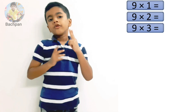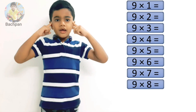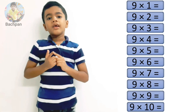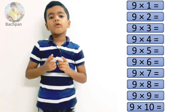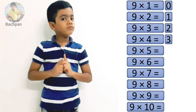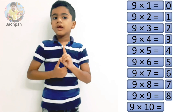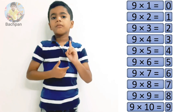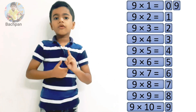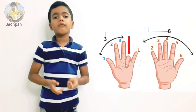I believe the 2's table is the easier one to remember and the 9's table is the difficult one. But don't worry, I will tell you how to remember it easily, even without paper and pen for multiplication. First, we will learn the tricks with paper and pen and then we will move to our fingers.